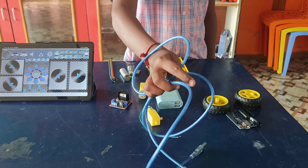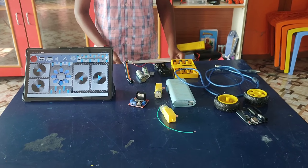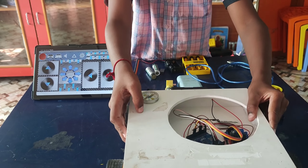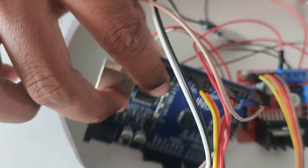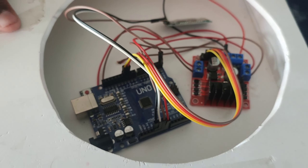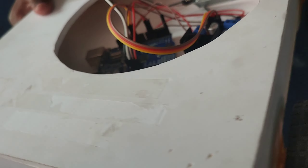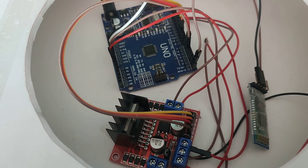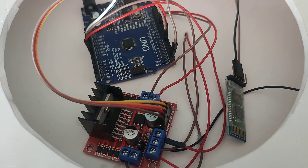The Bluetooth module enables wireless communication, enhancing user interaction. The optional inclusion of obstacle avoidance sensors adds a layer of intelligence to the robot's navigation. When assembled and programmed correctly, the project results in a versatile and efficient serving robot suitable for various environments.